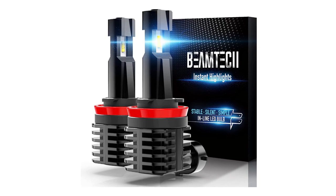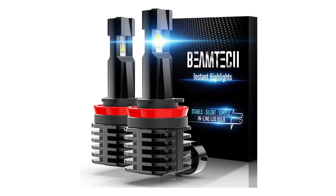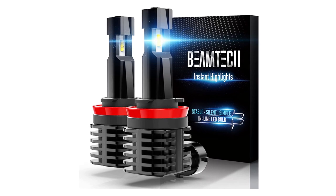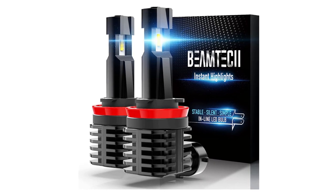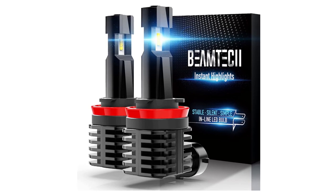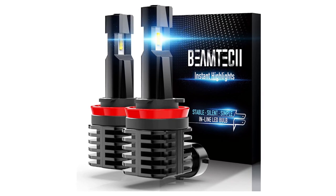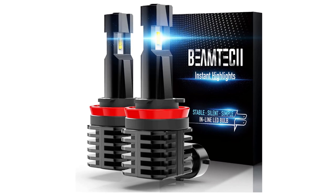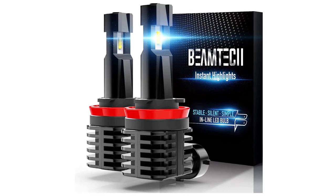My favorite choice for LED bulbs right now is Beamtec. They are affordable, use high-quality LEDs, and the heat sinks are substantial yet still compact enough to fit in the crowded space of a motorcycle. The bright 6500K light makes the halogens look yellow, and they draw half the amps of the original halogen bulbs.